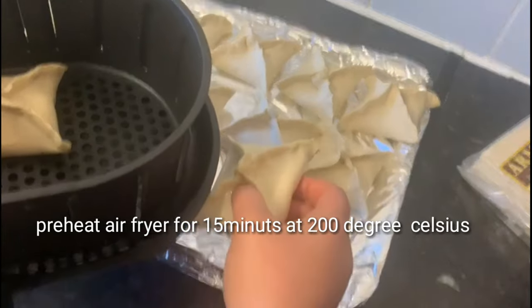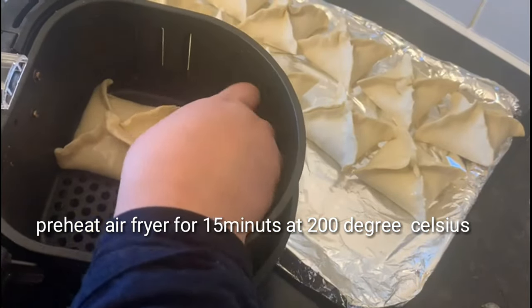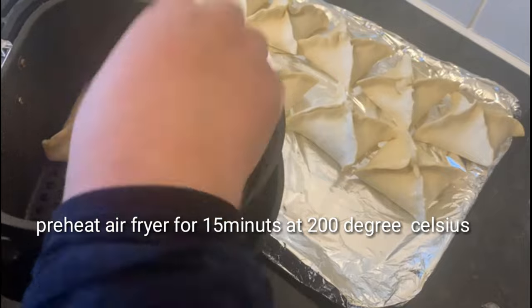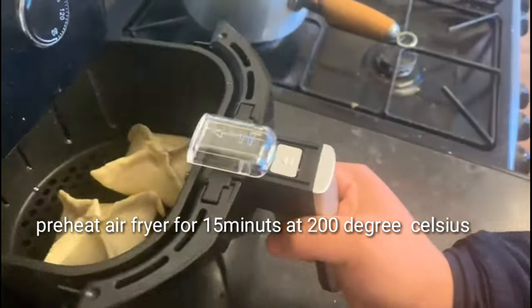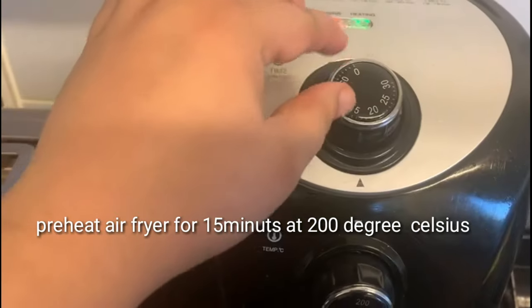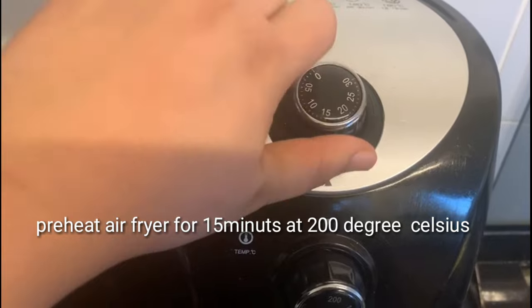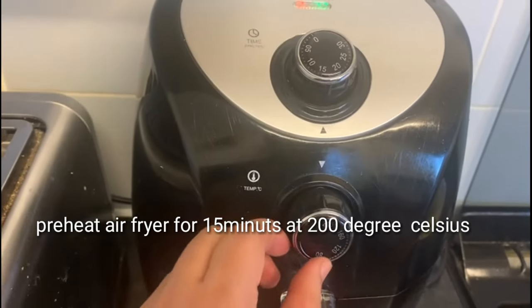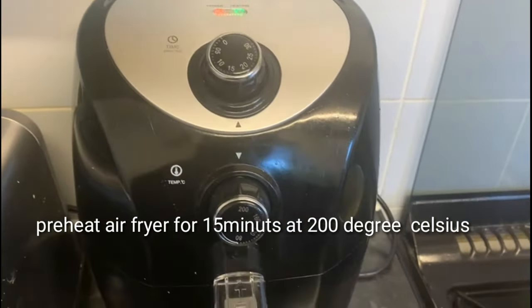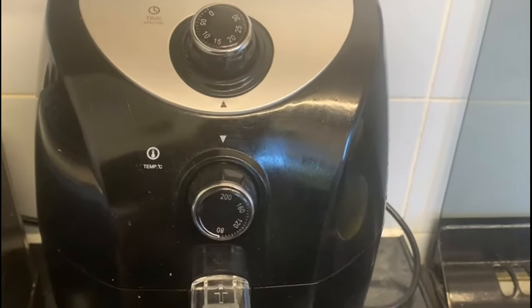I am going to bake in the air fryer with an oil brush for 15 minutes at 200 degrees Celsius. After about 15 minutes at 200 Celsius, I will continue for about 7 more minutes.